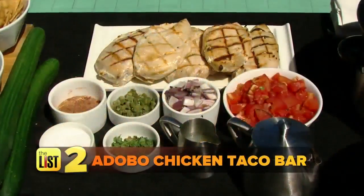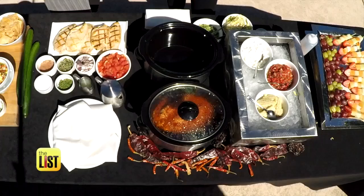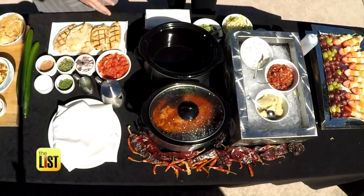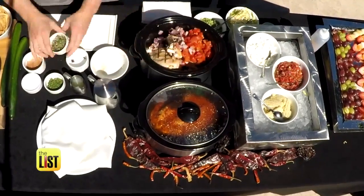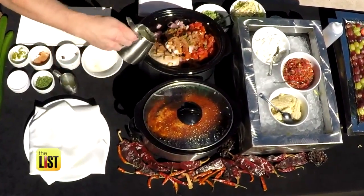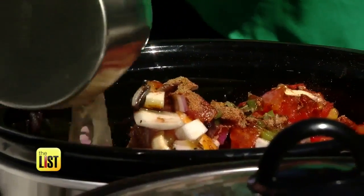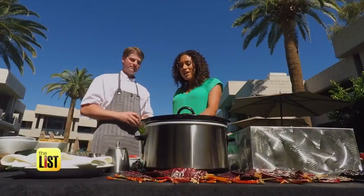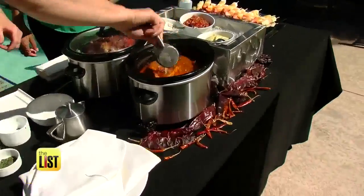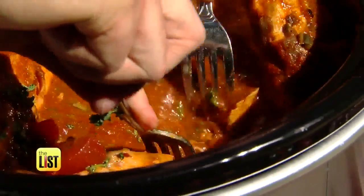Next, adobo chicken taco bar, anyone? Typically you'd have someone manning the grill, but with the crock pot you have a cooking vessel and a serving dish at the same time. In the morning, add chicken, roasted vegetables, adobo spices, and chicken broth on medium-low for four hours — it'll be done right when your pool party starts. It's really low maintenance. Add a touch of lime juice and cilantro and you're ready to shred.